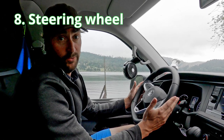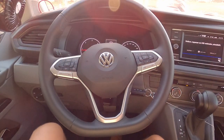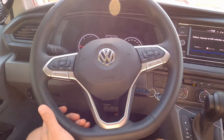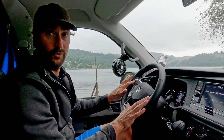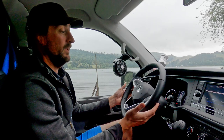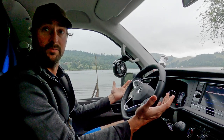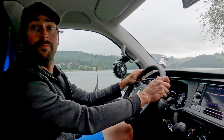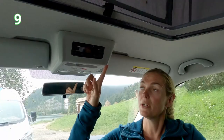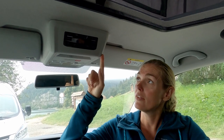Point number eight is about the steering wheel. We chose the more expensive leather steering wheel with buttons, so you can control the car directly from the wheel. We think that's the right choice to make, because you spend long hours behind the wheel and you want some comfort.